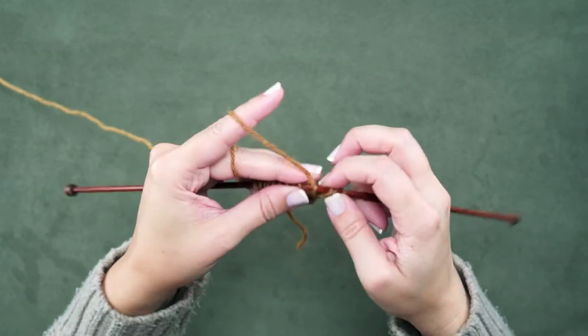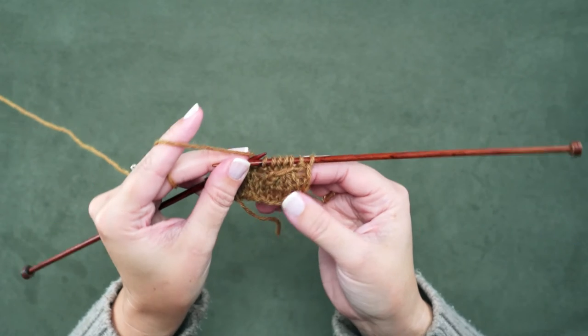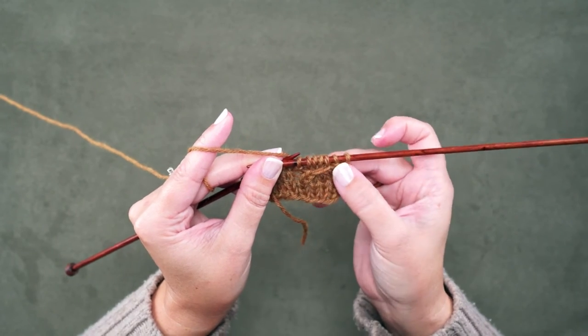So now you can see that cable cross has already occurred and now we're just ready to knit these stitches in their new order — 1, 2, 3, 4. You can see we've created that right crossing cable over 4 stitches without using a cable needle.